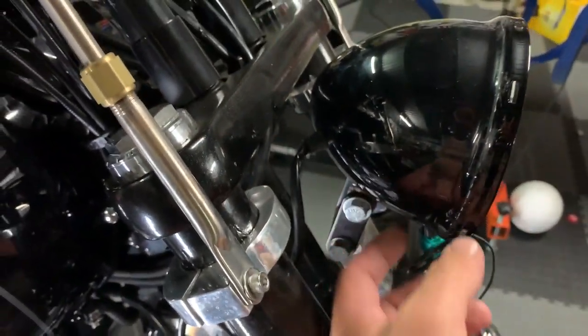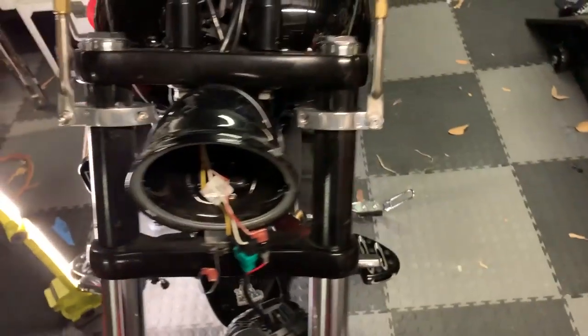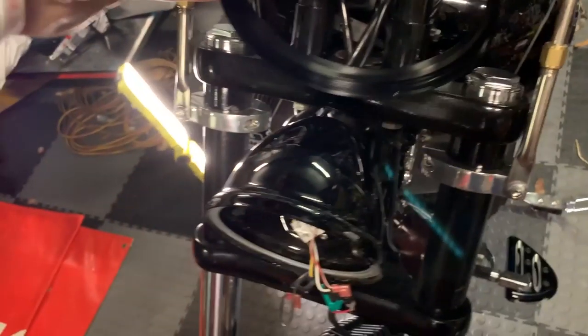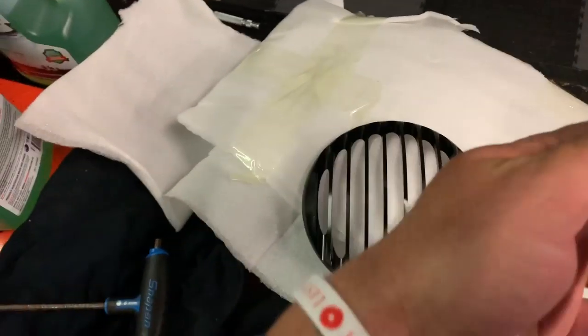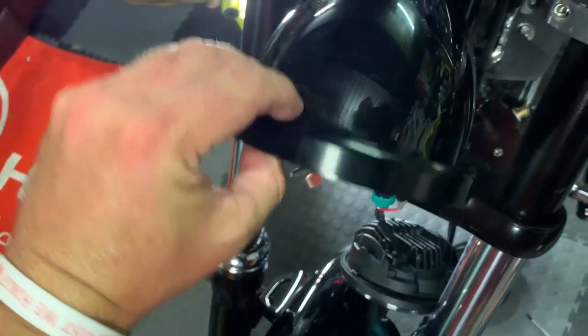So pretty much all you've got to do guys is undo that so you can slip that ring over the back of the headlight and screw the grill part onto it. And job done. So let's do that. Now you've unplugged the headlight, undone that, slide the ring over the top, put your headlight back in, and screw the grill on and you're done. So it is that easy.